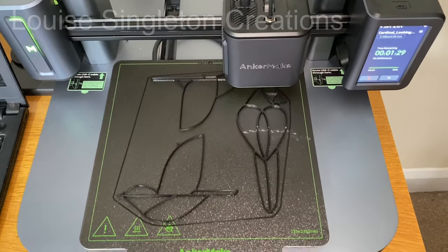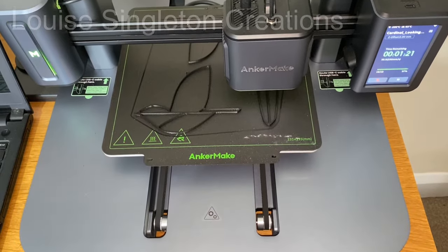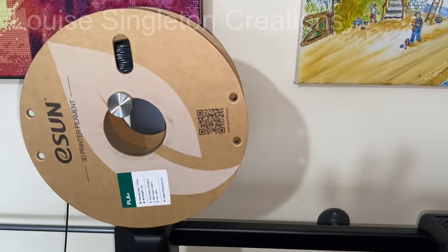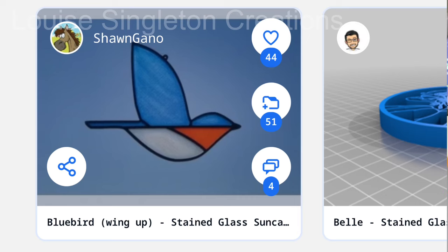The great thing with 3D printing is that there are thousands, if not millions, of files available online to download - you don't have to design your own. I decided to look on Thingiverse for a stained glass design I could fill with resin and let the light shine through. I found a bird-styled suncatcher by uploader Sean Gannot, who had several different bird designs. I downloaded a few and tried printing them out.